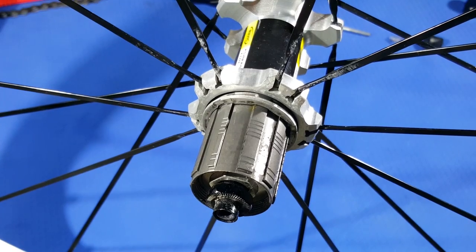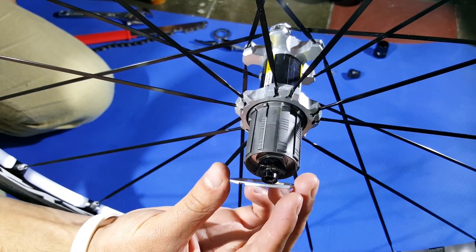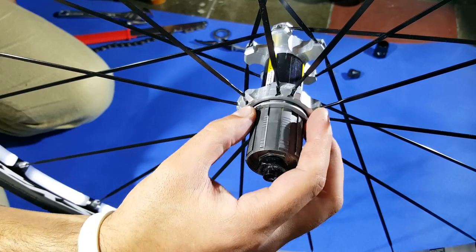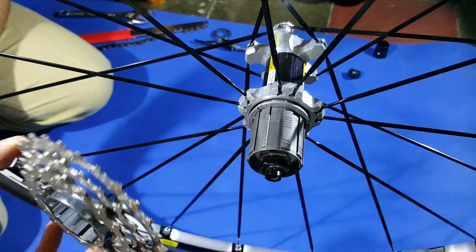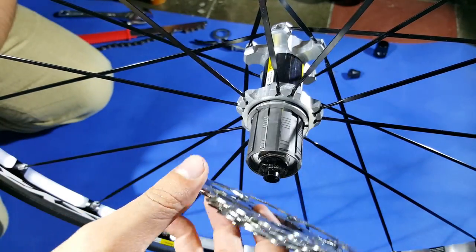Now it's time to clean the cassette. Mounting the cassette back to the wheel should not be difficult. Cassettes have spacers between and usually come with their manuals when you buy them, so don't skip that. I usually follow this tiny spline you see to orientate, and I do that all the way to the end.